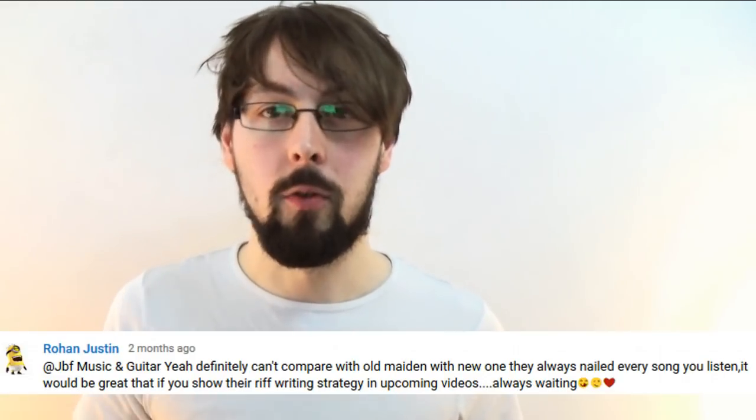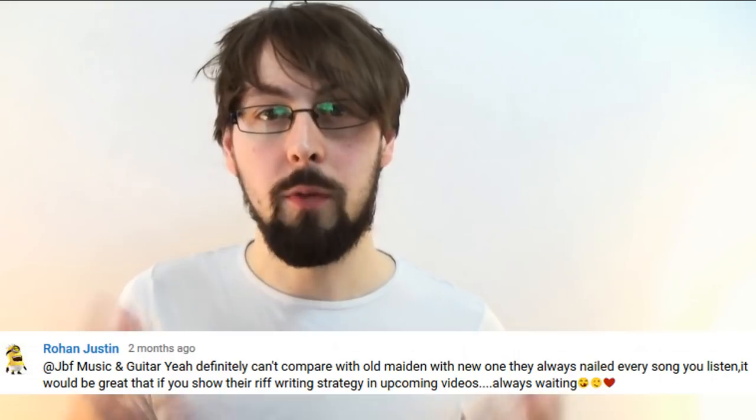Jack here from GB of Music and Guitar Lessons. In this video I'm looking at how to write like metal legends Iron Maiden, focusing on the first 3 or 4 albums for an early days sort of vibe. I've been thinking about doing a video like this for quite a while, maybe looking at a genre rather than a band. This one in particular was a request, so leave me some comments if you want to see more of this sort of thing or if you've got any bands or styles to suggest.